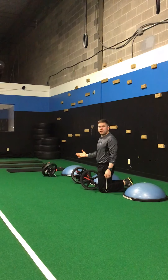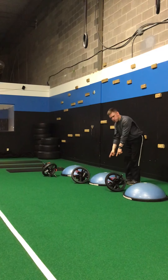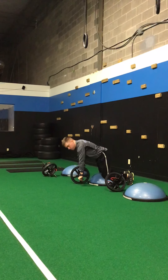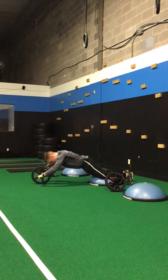That would be the advanced version. If you need to make it a little easier, you can use the BOSU ball — this half physio ball. Knees on, and follow the same protocol: chest over the wheel, roll out as far as you can, and then come back.